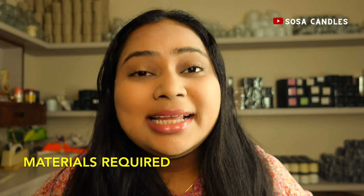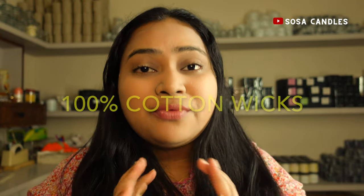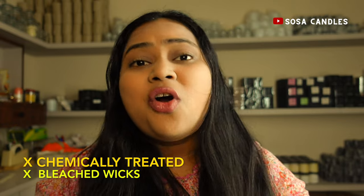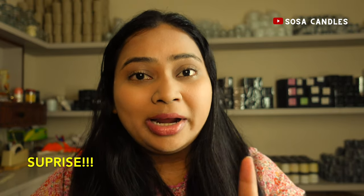Let's get started. First things first, let's talk materials. For our DIY wicks, we need something that burns slowly and steadily. I've experimented with a lot of materials and found that 100% cotton wicks work wonders. Pro tip: avoid any wick that has been treated with chemicals or bleached — we're all about keeping it natural and safe.